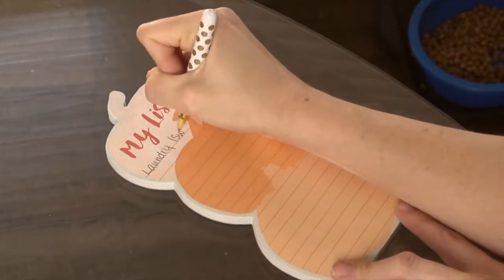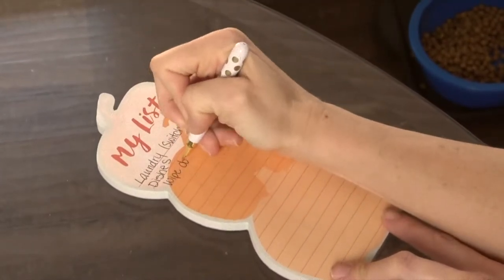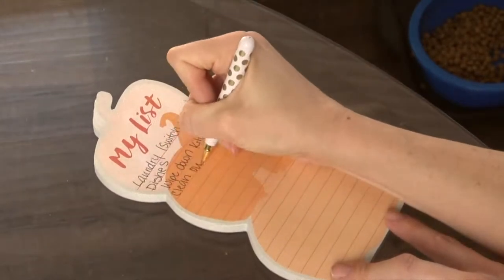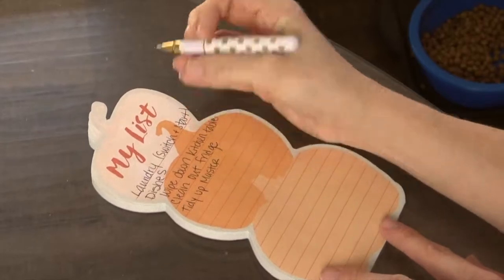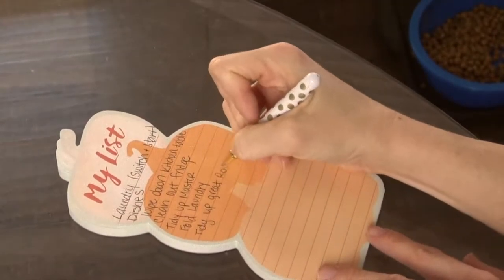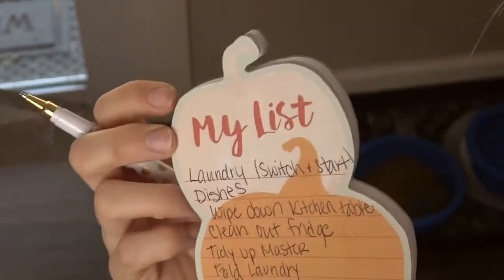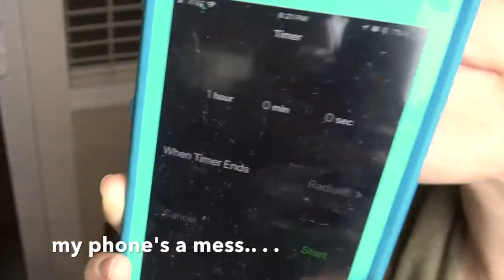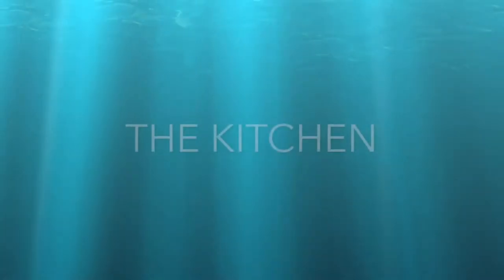Okay, let's jump right in and make my list. I need to do some laundry — I need to switch out and start. I need to do the dishes, wipe down the kitchen table, clean out the fridge of leftovers and stuff, tidy up my master bedroom, fold laundry, and also tidy up the great room. So there's my list. I'm going to try to have no distractions besides the kids and I'm going to set a timer for one hour. Let's go.